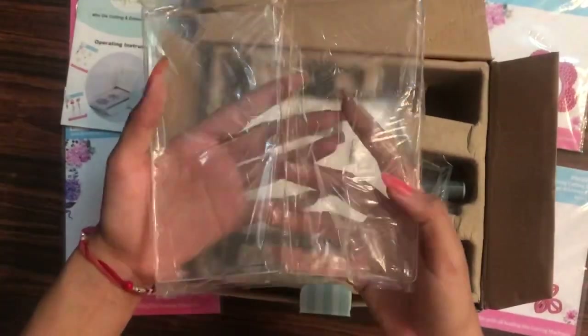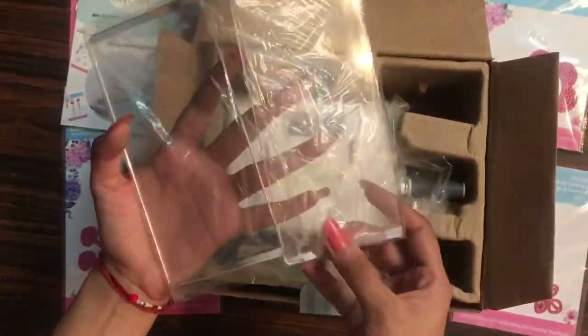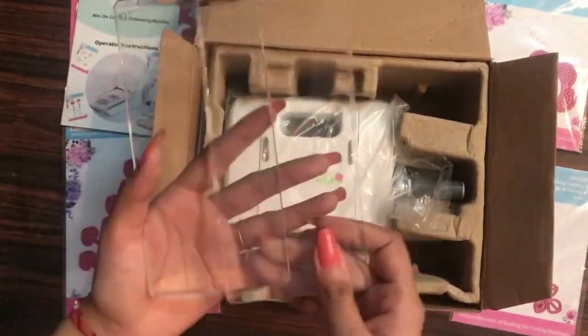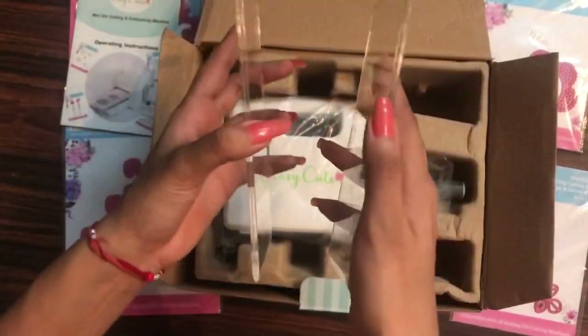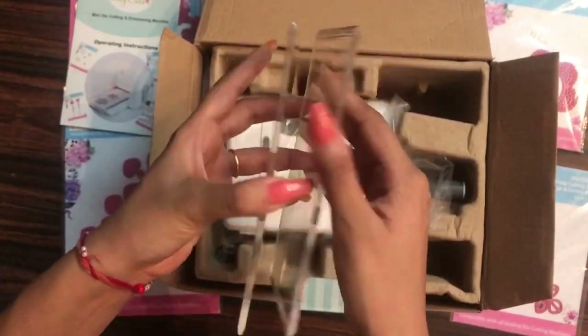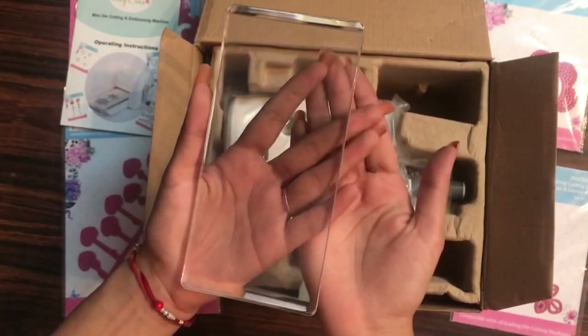Here I have two acrylic plates for the machine — these are the two clear acrylic plates included with it. These plates and the platform measure three inches by six inches.